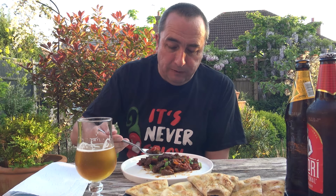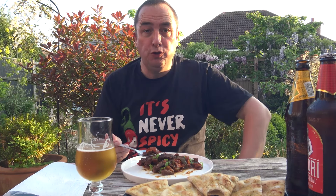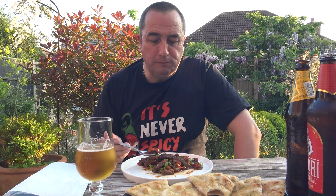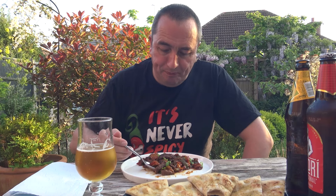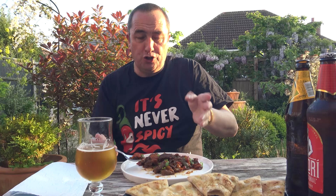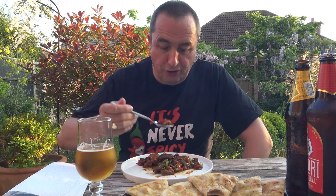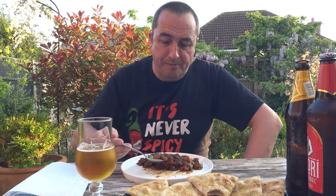This stuff was a garlic — no, not cheese — garlic and herb. It was garlic pizza bread. H has had some of these. That's a kick!